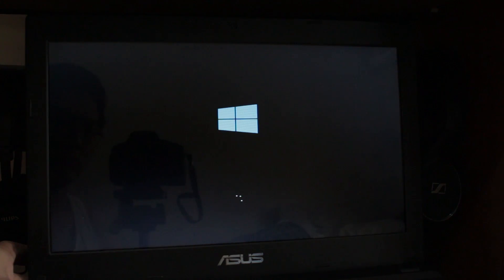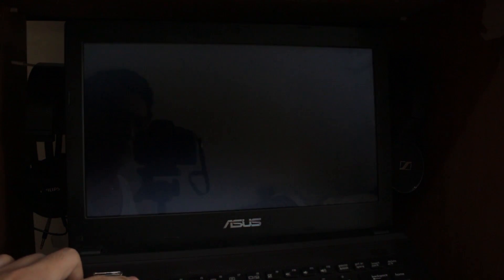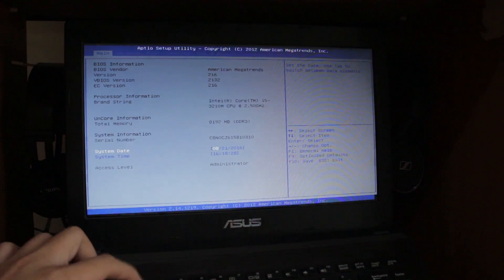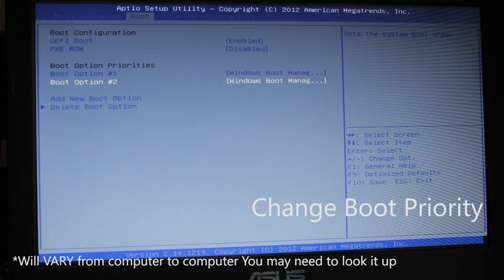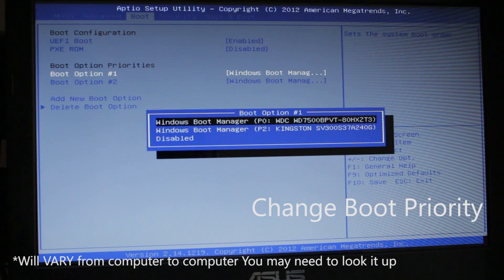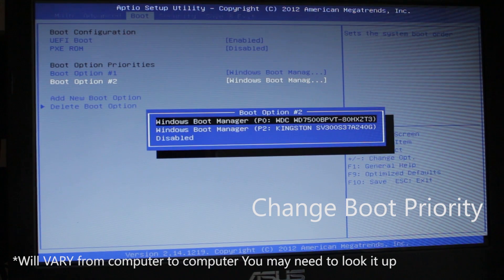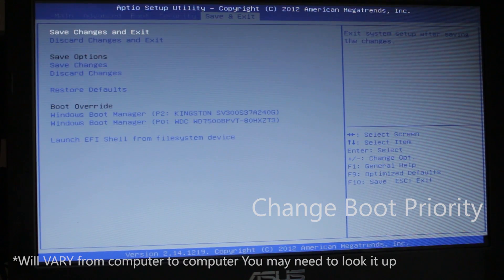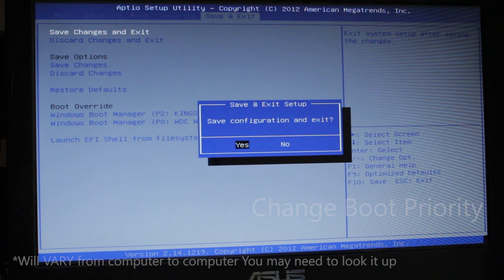If it fails and continues to boot into Windows, simply force off by holding the power button, then try F2 again — or whatever key you need — until you get to the BIOS or UEFI. Once you're in the BIOS, go to Boot and change the boot priority from the hard disk drive to your SSD as boot option one.